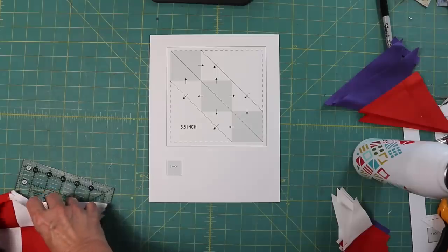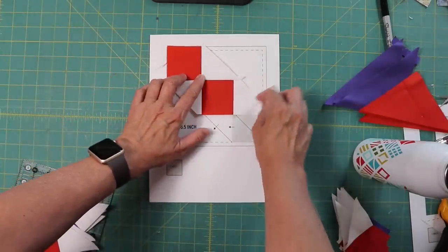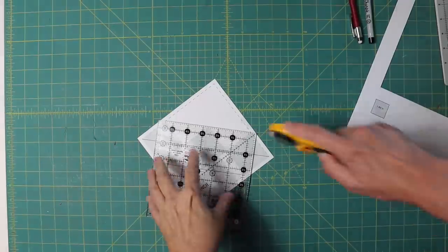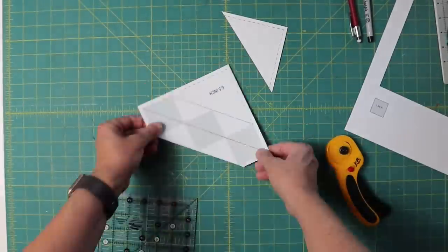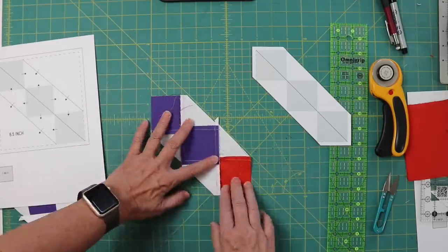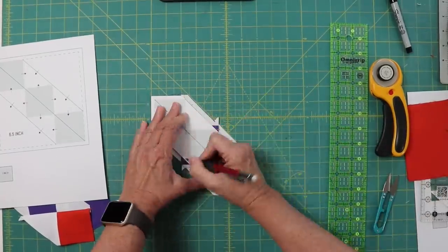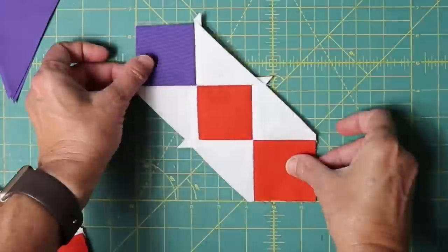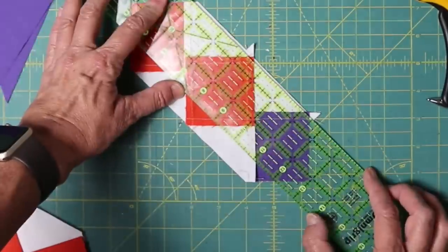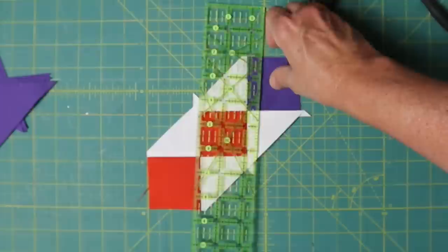My solution the next day was to make a map — a block map I could put my pieces down on top of and measure my accuracy against as I progressed through the block. I also cut out a second one and trimmed it down, so I had a sub-map to ensure I had the correct size of the inner block before I added the HSTs. I made two more sets of blocks and was able to catch minor issues before they became big issues, and I could see it in my final accuracy.